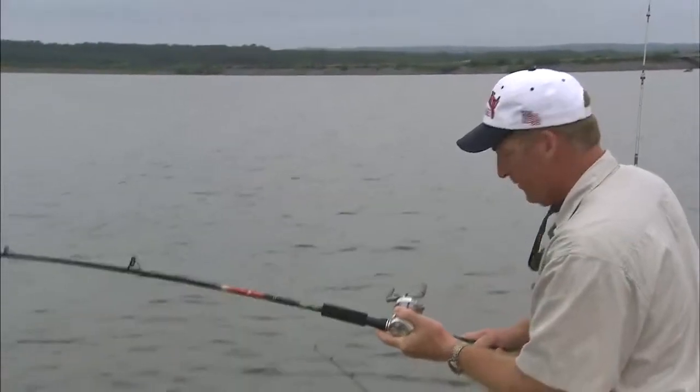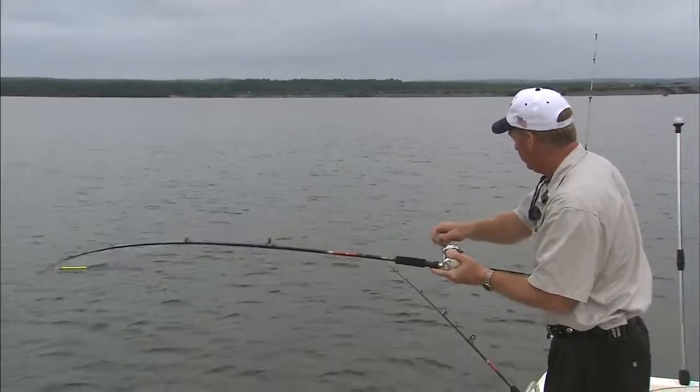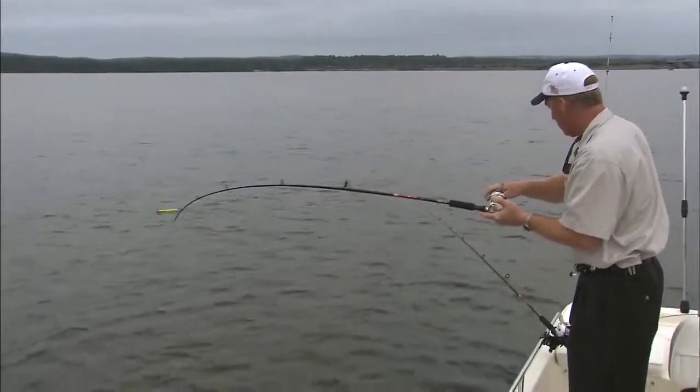He's not through — he just made another good run. He's got a lot more runs left in him. Just keep tension on him. If you let that line go slack, he'll throw that hook.